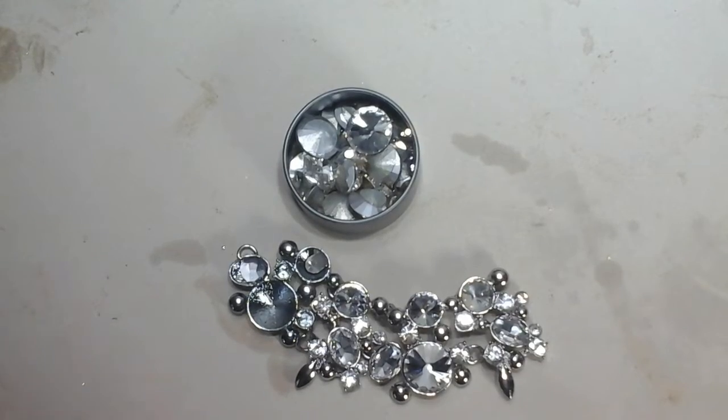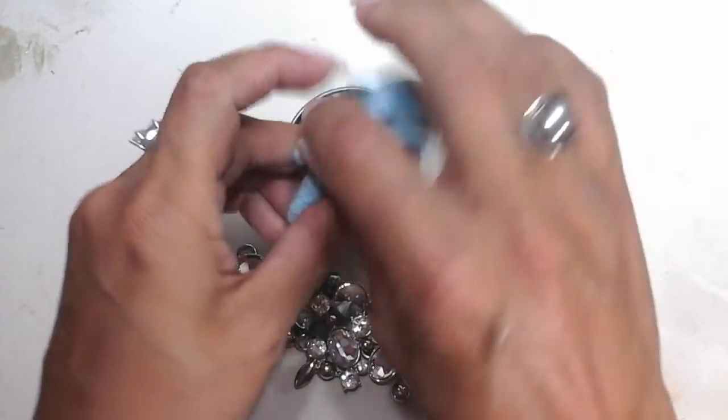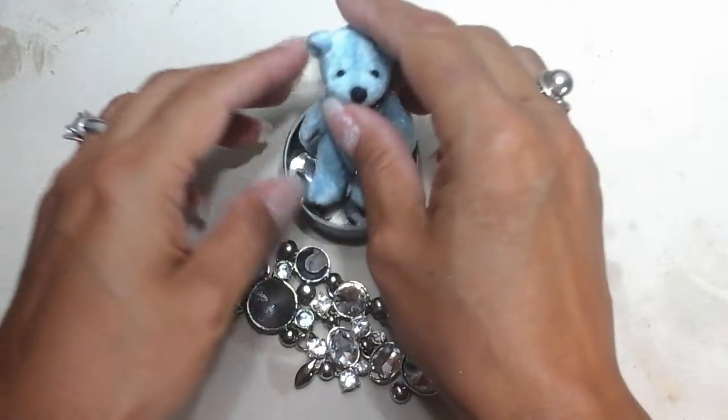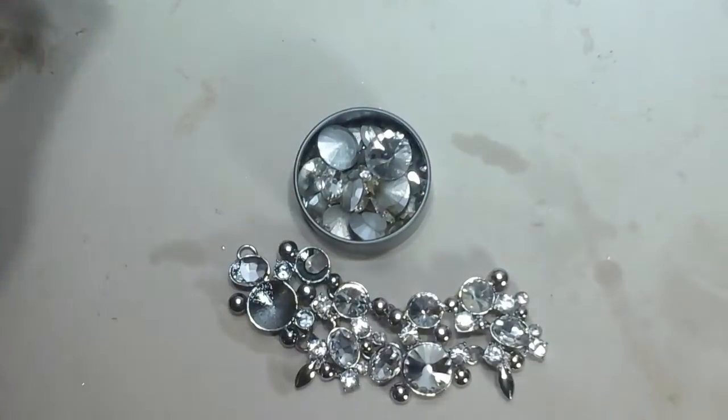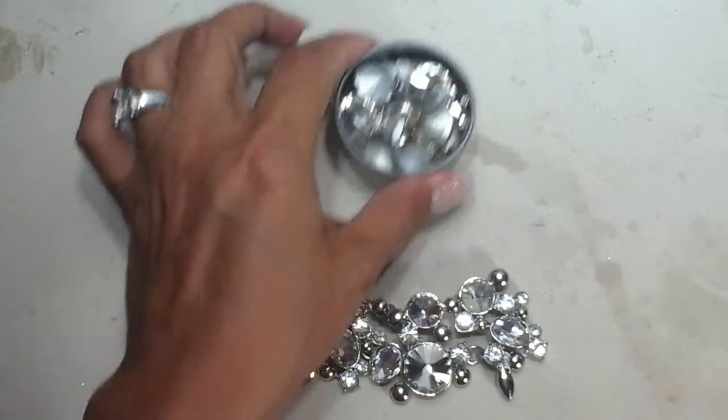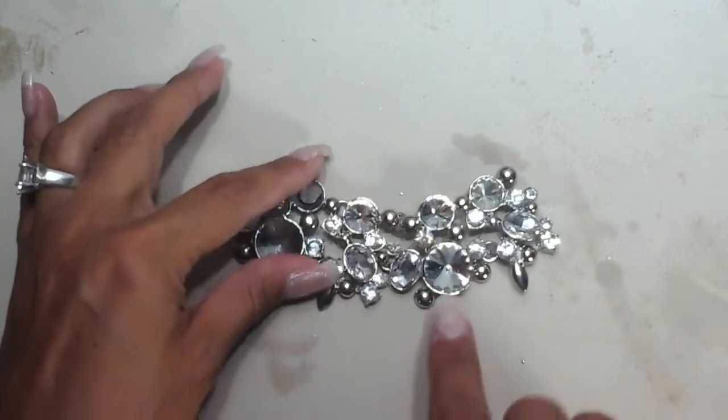Hello everyone, my name is Christine, this is Mr. Bangles, and you're watching Hobbits Corner. Today we are going to do something I've never done before — we are going to use a heat gun to remove glass gems from a salvaged necklace.